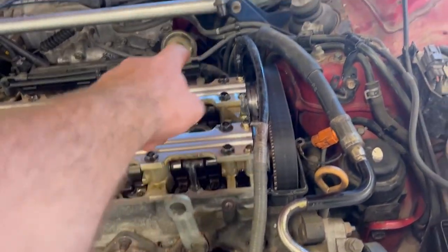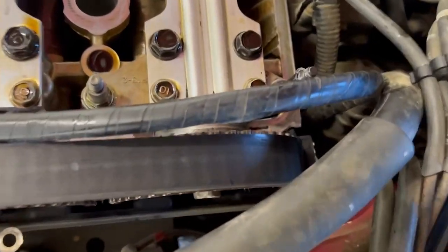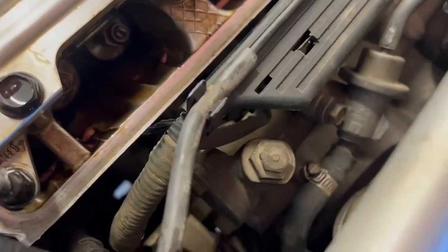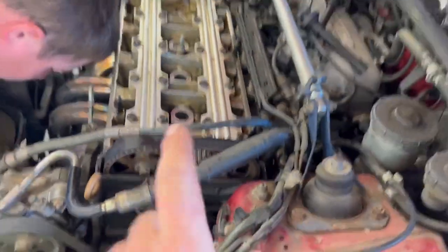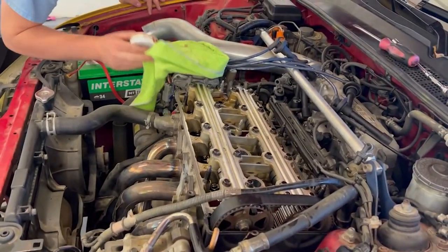Exhaust is done and we're going to move to the intake with the .006. Intake valves adjusted — slight drag, slight drag. It's really hard to film back here, but the cam lobes are right there and the adjusters are right there. Now we're going to move on to cylinder number two — same thing: rotate it till the cam lobes are pointing up, valves are seated, and we'll start adjusting.